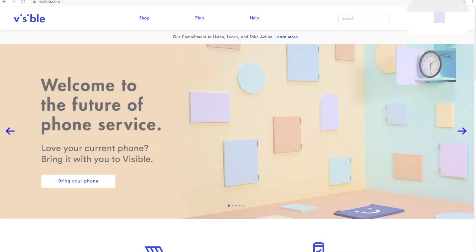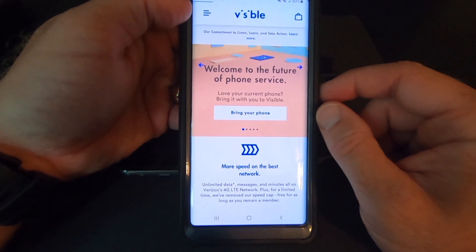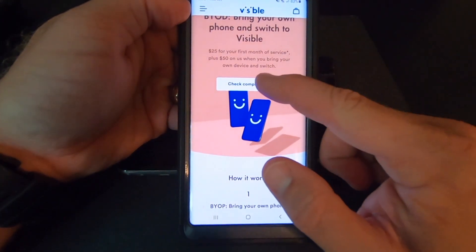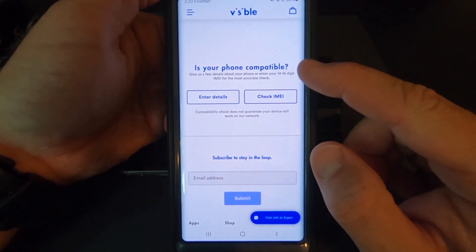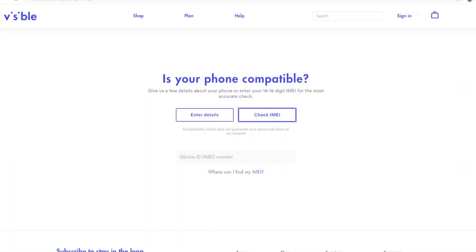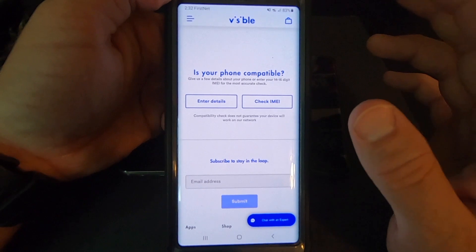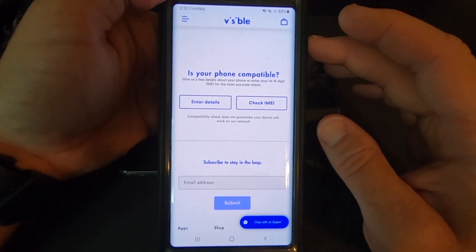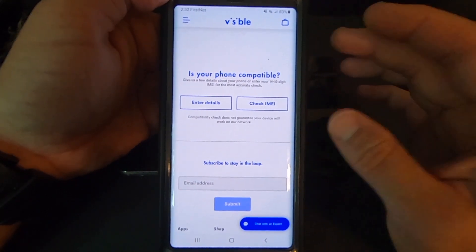So before you ordered service, hopefully you went to the Visible website and checked to make sure your phone is compatible. That's really easy to do — go to their website and click on the bring your phone link and check compatibility. You can check the IMEI number, and that's really the only way to do it. For iPhones you can enter the details directly; for everything else, it will want your IMEI number. Your phone doesn't necessarily have to be listed as compatible on the Visible website, but it's a good place to start.